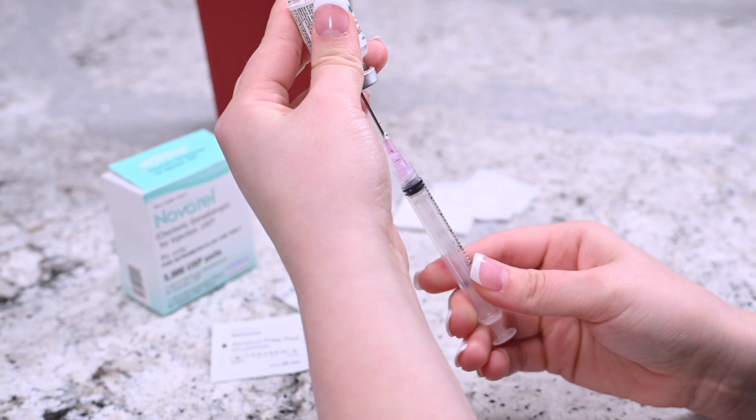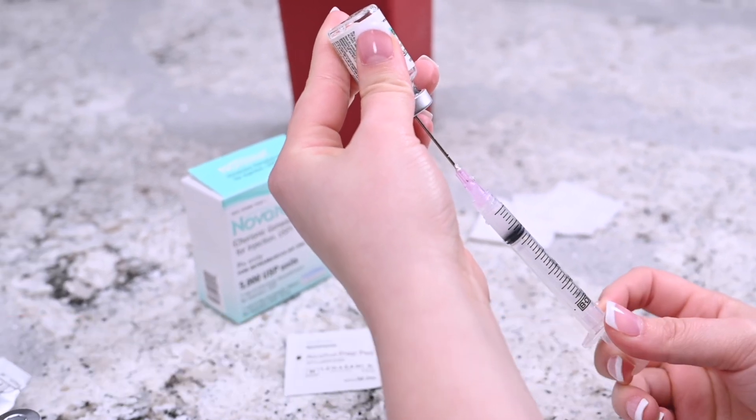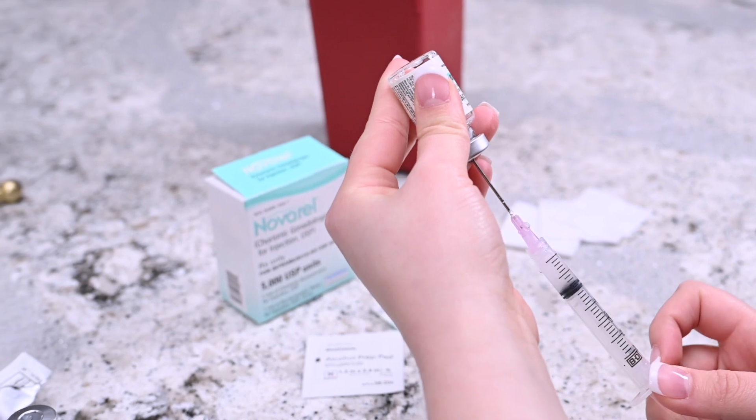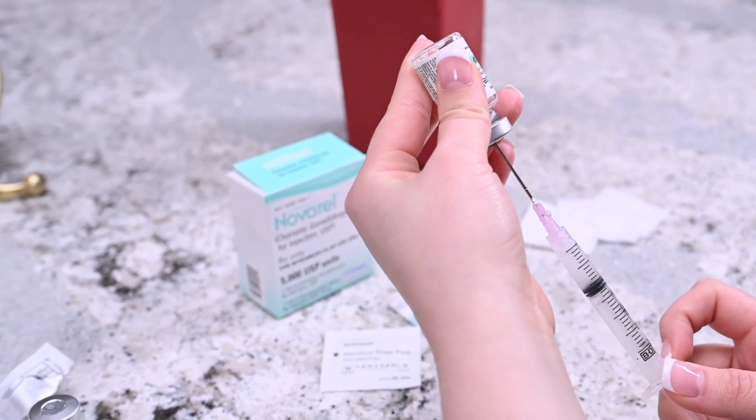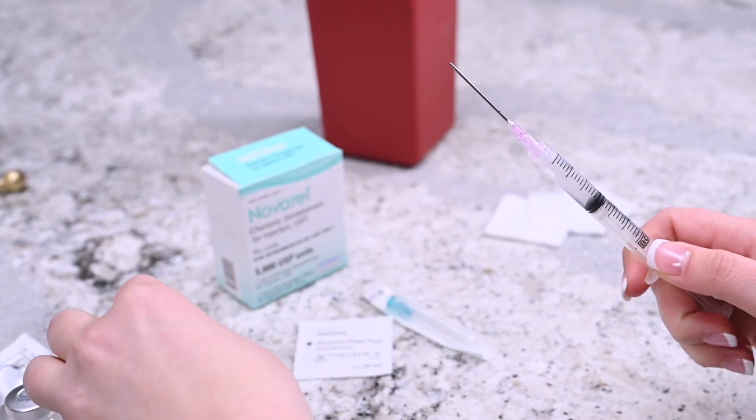Invert the syringe so that the vial is upside down but still attached to the syringe. Pull the plunger back until all the contents from the vial reside in the syringe. Remove the needle from the vial.